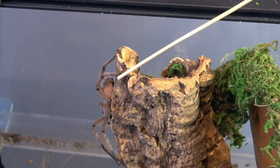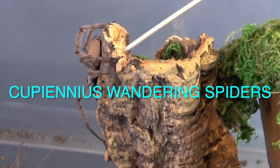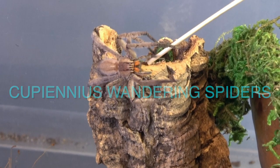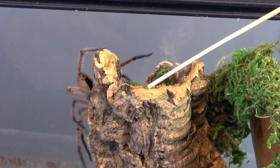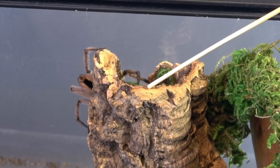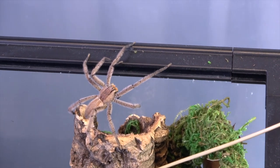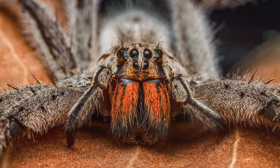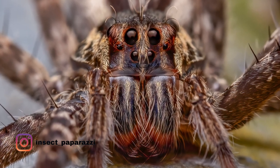Number five is Cupiennius. You can get any Cupiennius wandering spider on the market — their care is very similar. These are very hardy spiders and they are not medically significant, so you don't have to worry about that. They are not the dangerous Brazilian wandering spiders, the Phoneutria. These are Cupiennius — their bite is not as dangerous, but of course you want to keep your fingers away. They are appealing, nice-looking spiders with a lot of different colors. You can get a Cupiennius that's orange or has red fangs.